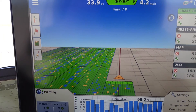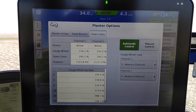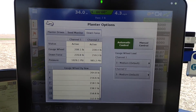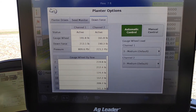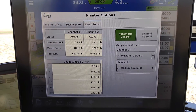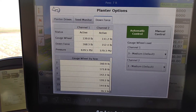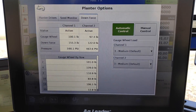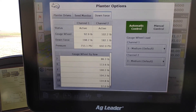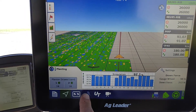And you can see how it's being changed around here. Now, I don't see a lot of difference because I do have a box planter as far as my two channels are concerned — the wings versus the center section. It does put out a little bit more from time to time. We'll see an example here.